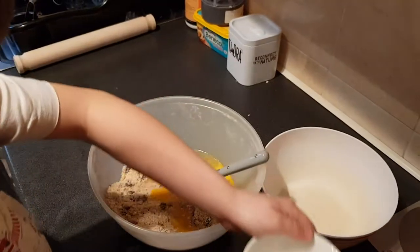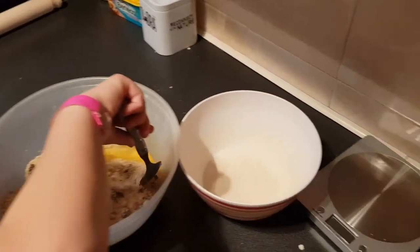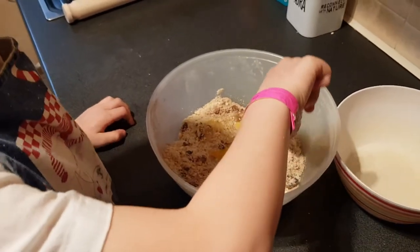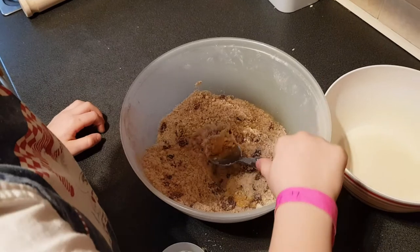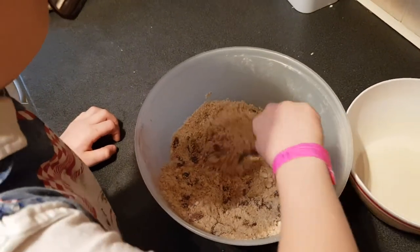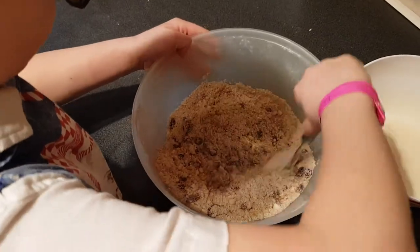It's the first time you've ever made Welsh cakes all by yourself, and on video! Now mix that all in together until it forms a dough — just stir it in. Eventually it'll start clumping together into a dough.